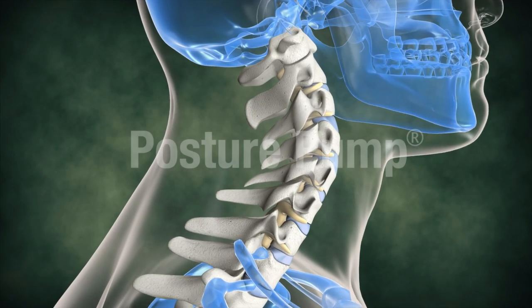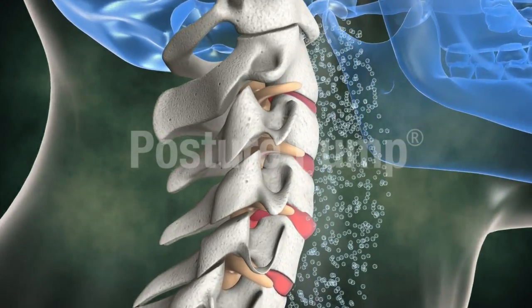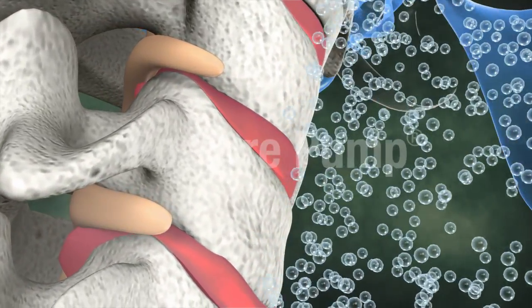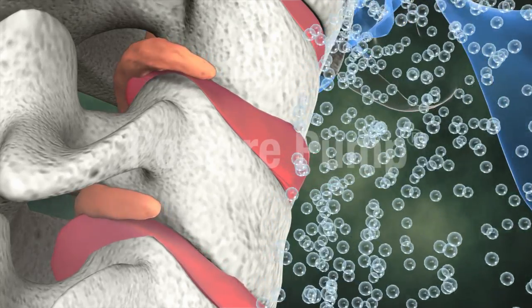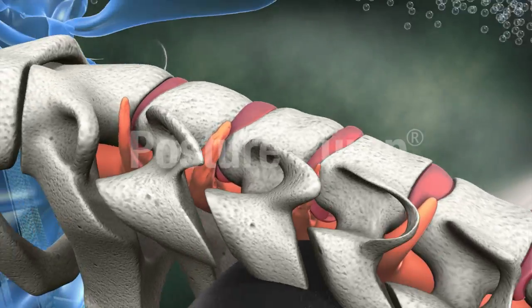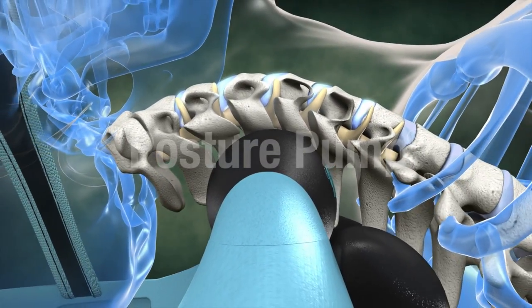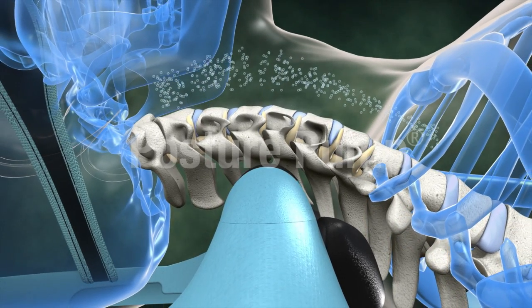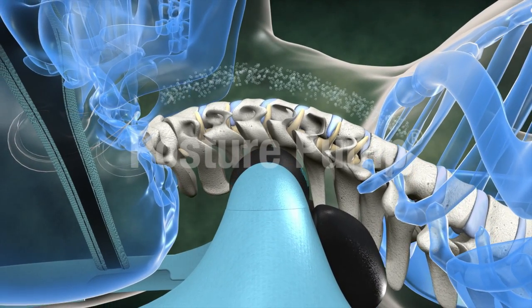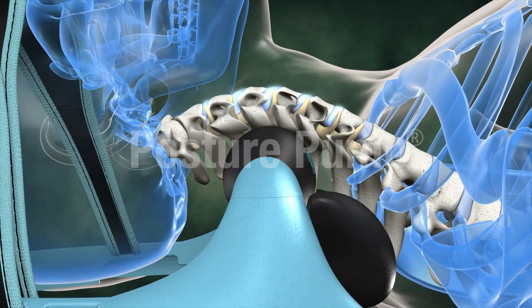As a neck loses its normal forward curve, the weight of the head shifts and locks forward, compressing the vertebra and discs, forcing bulging material toward the spinal cord and nerves. The Posture Pump disc hydrator gently but firmly lifts and decompresses the discs, drawing bulging material and rich lubricating fluid back into the discs as the normal forward curve is restored.